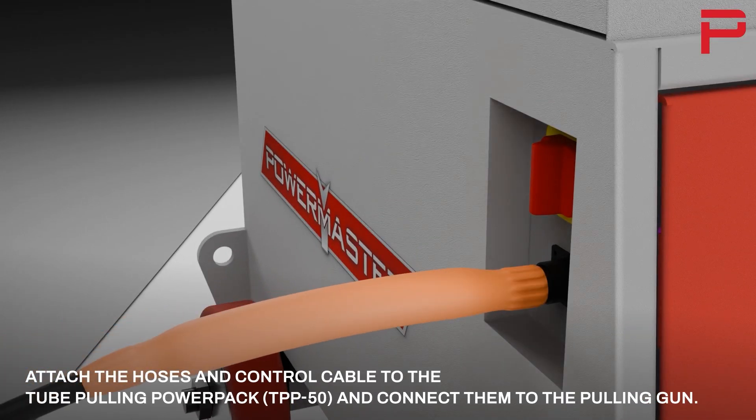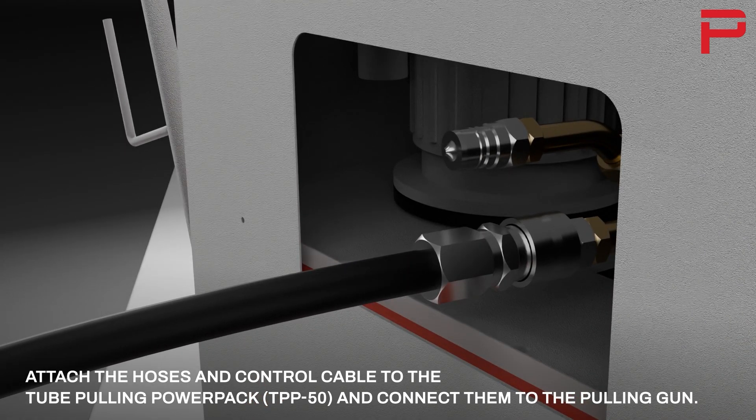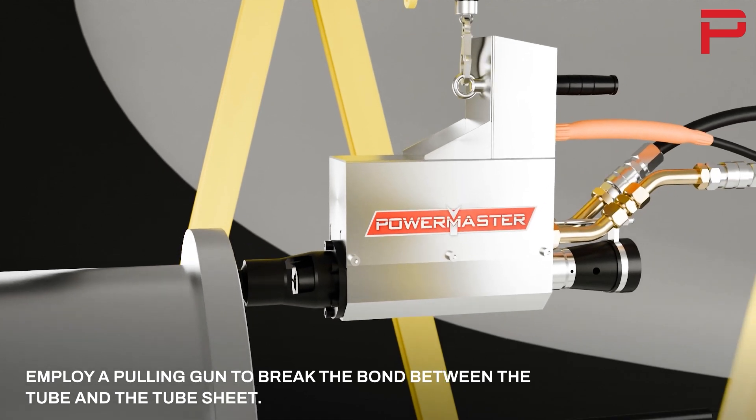Attach the hoses and control cable to the tube pulling power pack and connect them to the pulling gun. Employ a pulling gun to break the bond between the tube and the tube sheet.